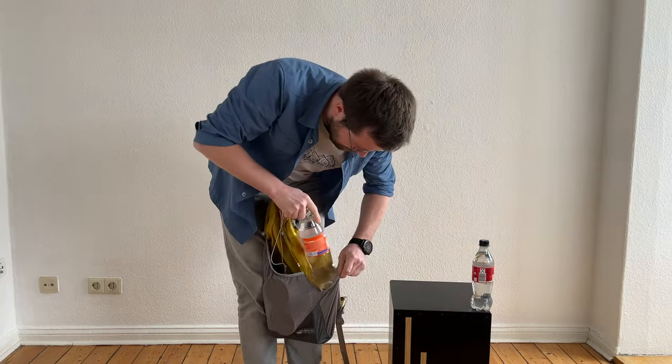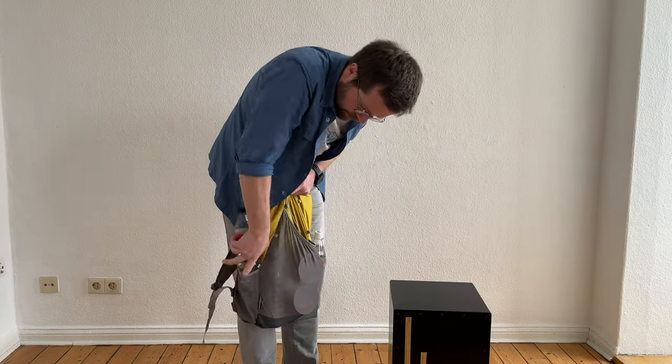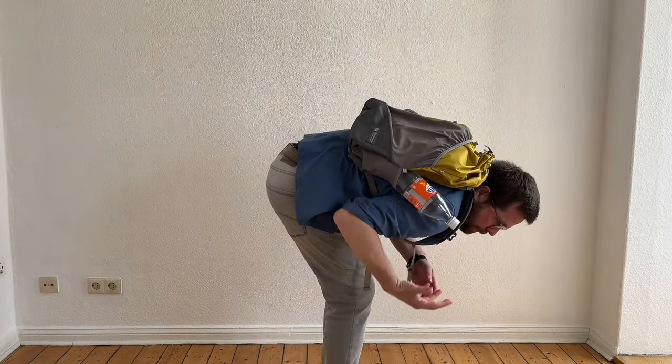The side pockets seem small but they're actually quite spacious, though a bit short — so some bottles might fall out if you bend over, so be careful.